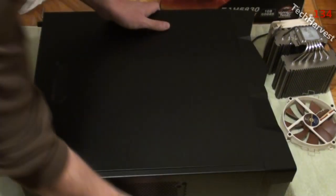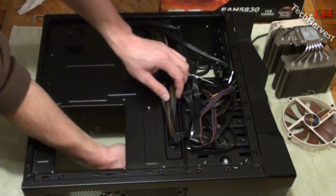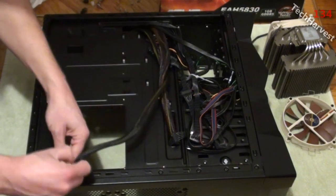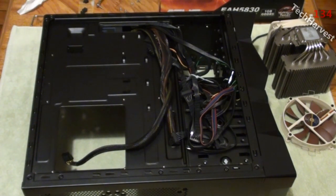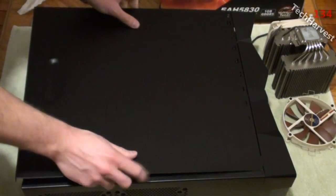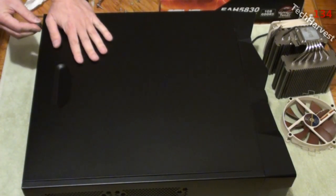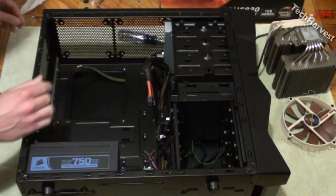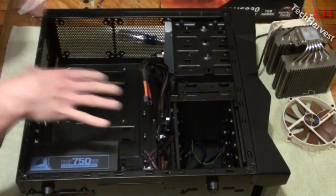I'll pull this side panel off - as you can see, all my cords are here. This is the 8-pin for the power supply. I'm going to pull it out and route it up through here. I'll put the panel back on just to keep the cords under control, put one screw back in, and now the 8-pin is routed behind and the 24-pin is here. I'll set this aside and get the motherboard ready to go in.